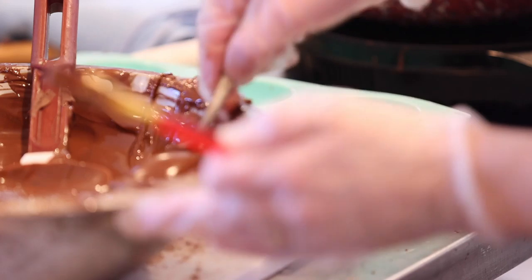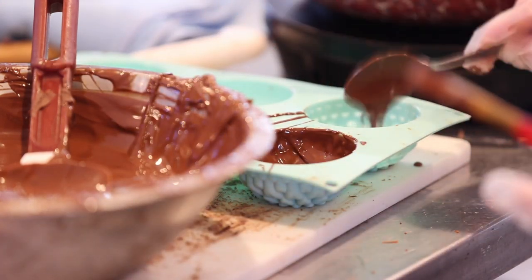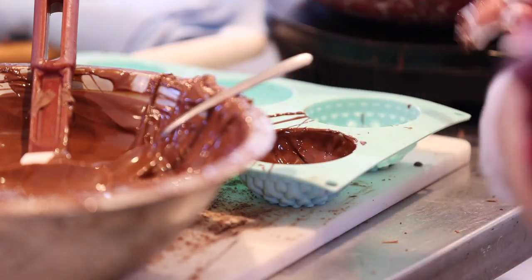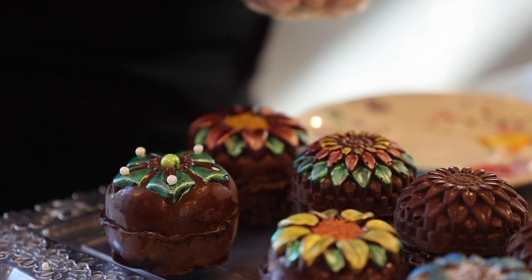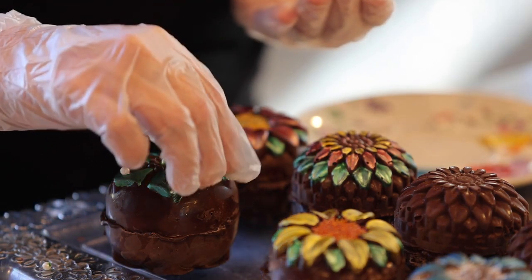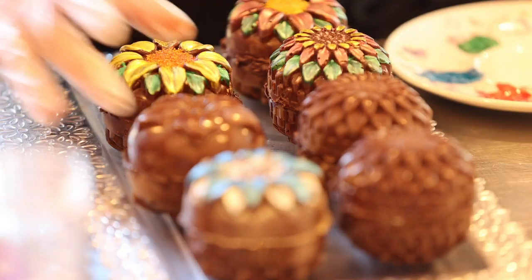You temper your chocolate and you line your mold — we use a round flour mold — line it with the chocolate. Once they're set, you pull them out and fill it with your cocoa mix. Pile as many marshmallows as you can fit in there, and you just use a piping bag to seal the edge, put them together, and then I hand paint and decorate all of ours.